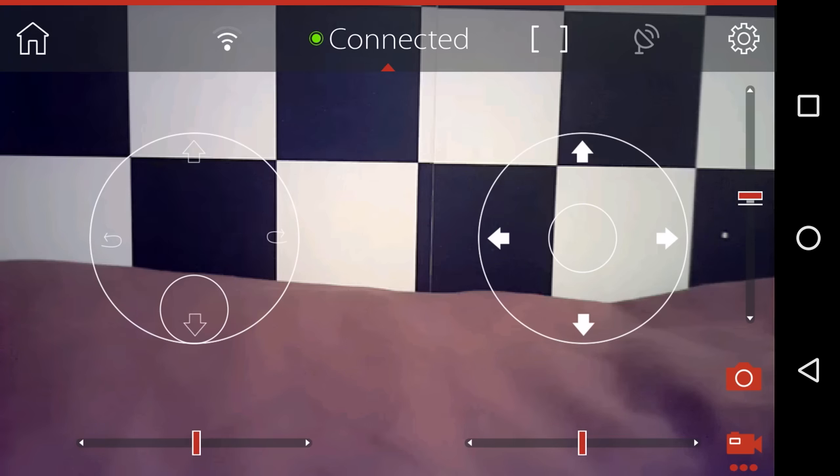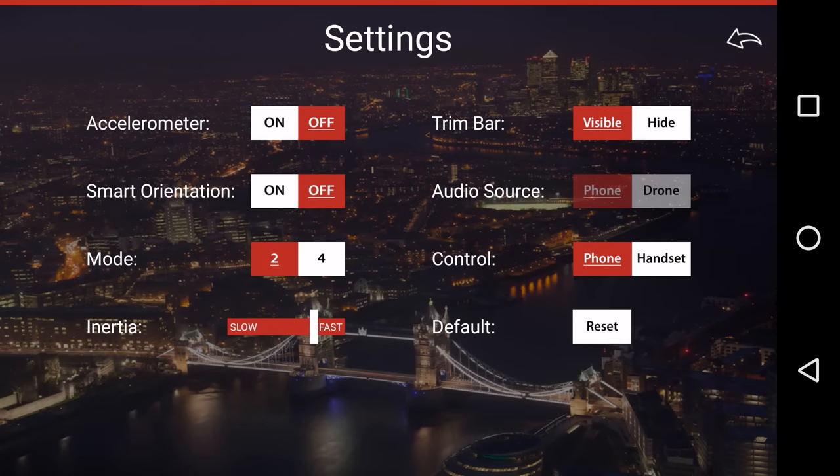We also have the trims on the screen as well but we can turn those off. There's a button for video and a button for photos. We have a settings button up top which opens up another menu. We have lots of cool settings. Starting at the top we have accelerometer. At first I thought this was going to turn on and off the accelerometer on the quad giving a full acro mode — it doesn't do that unfortunately but it does do something just as cool. You can use the accelerometer on your phone to control the quadcopter. Next is smart orientation which turns headless mode on and off. We can change between mode 2 and mode 4 — this is the placement of the sticks on the phone and not the transmitter. I would love the option for mode 1 and mode 3 as well but that's most likely just me and the Australians.